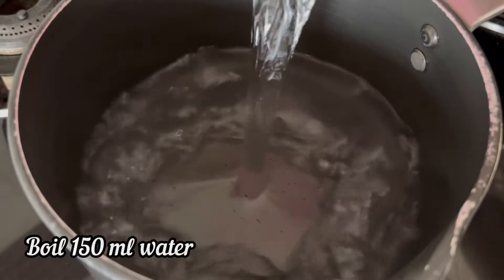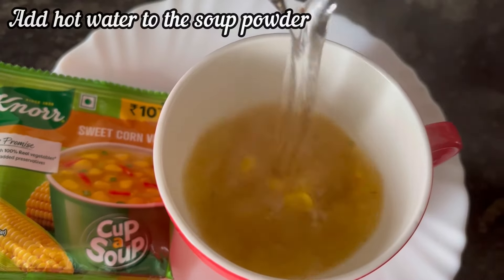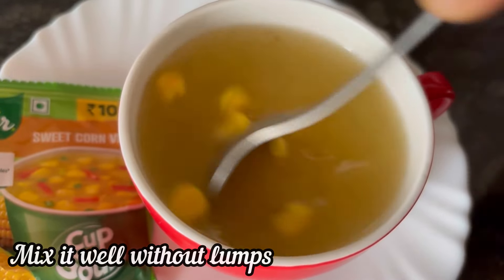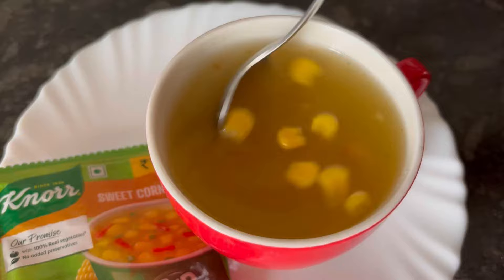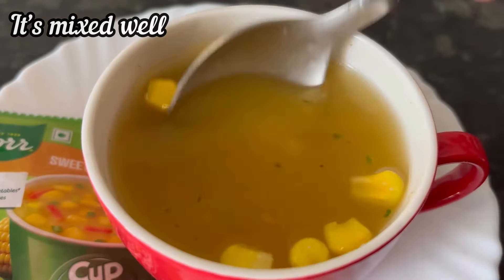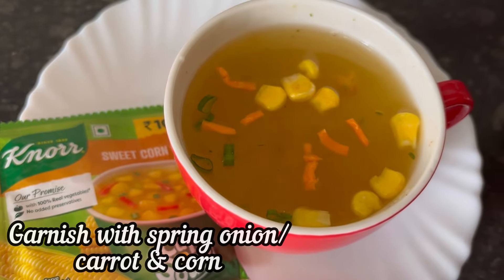To make the soup we want 150 ml of hot water. Add the hot water to the cup, and now mix the soup powder nicely in the hot water without any lumps. It is mixed well and the soup is ready. But if you want, you can garnish with some chopped carrots,